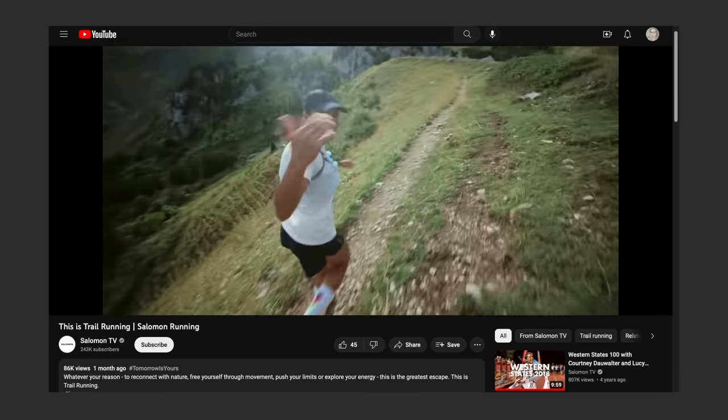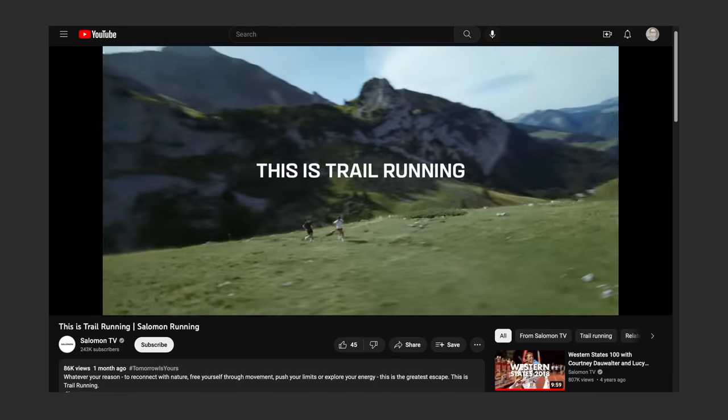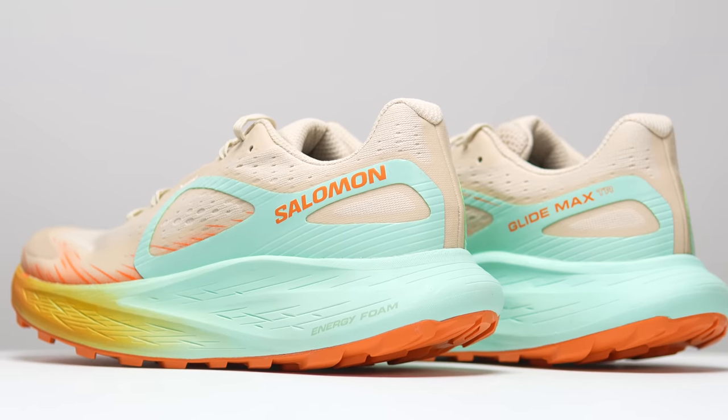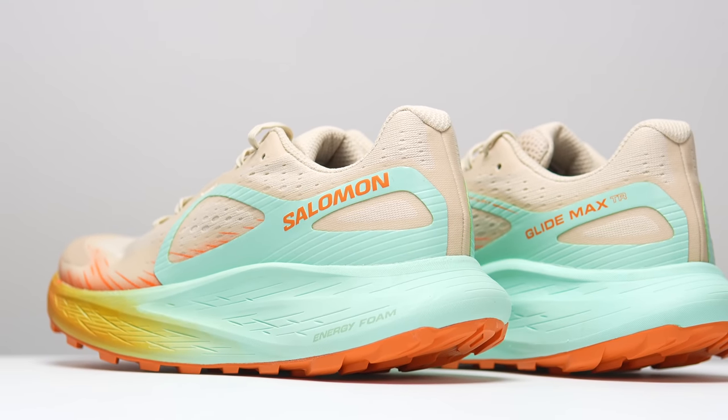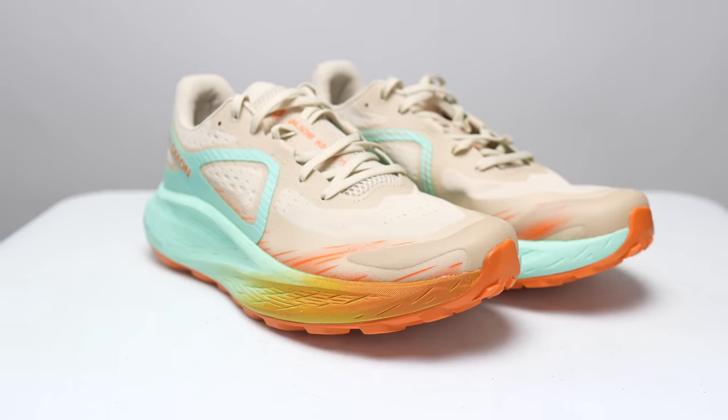My biggest gripe with Salomon shoes is that they always seem to be built for trails that I don't have. But this is the Salomon GlideMax TR, and it just might be exactly what I've been waiting for.